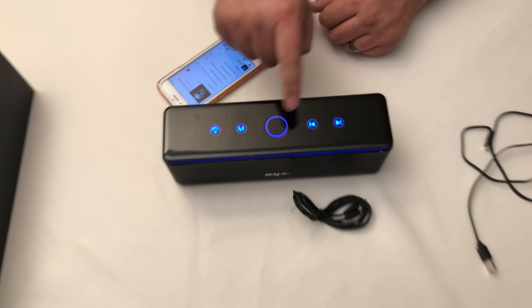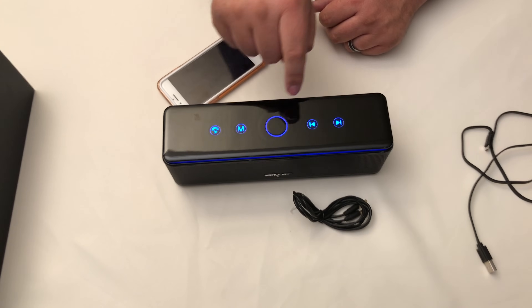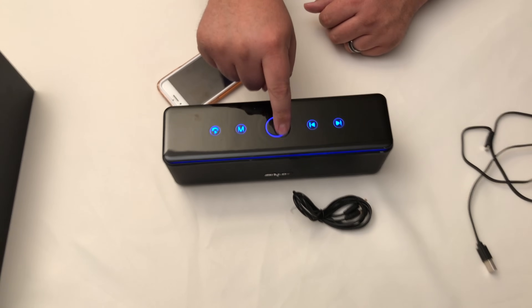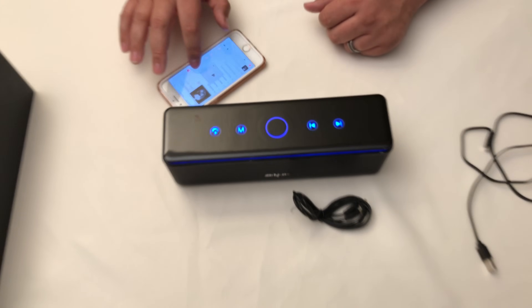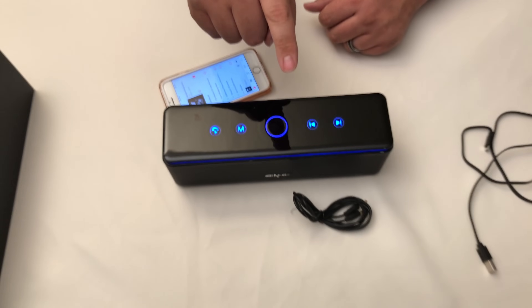You can use the controls right on the top. The little circle in the middle allows you to adjust the volume up and down — simply swipe in a circular motion, clockwise to turn it up and counter-clockwise to turn it down. Works really nice.